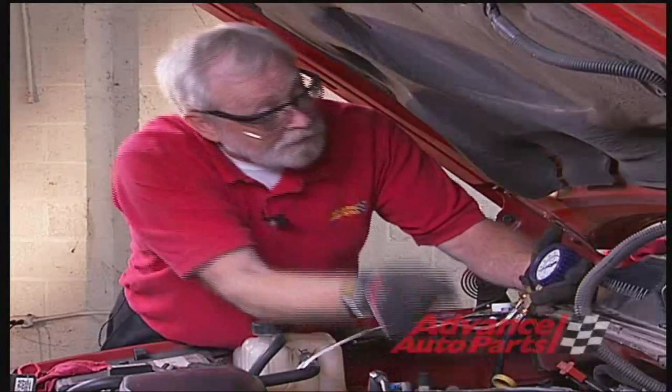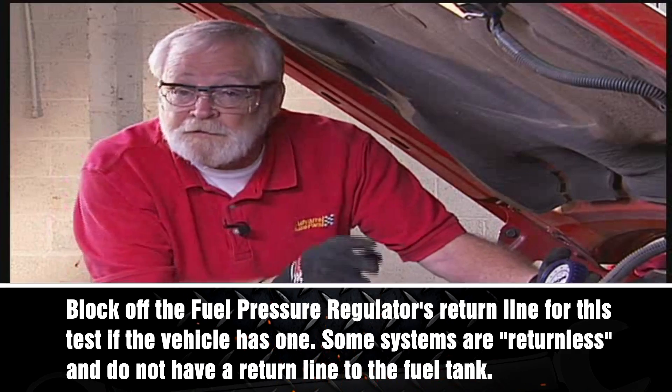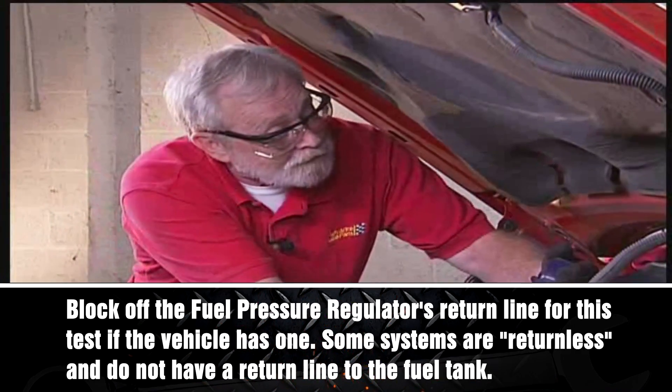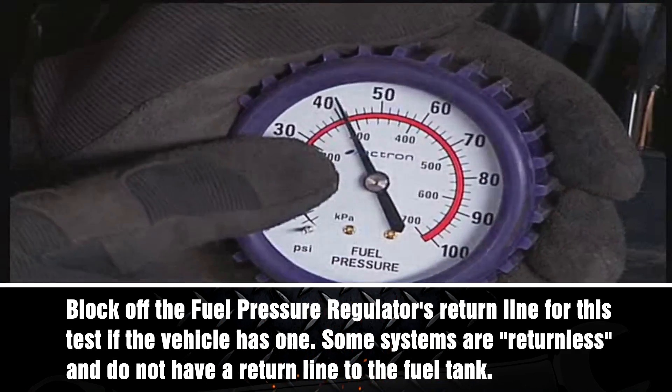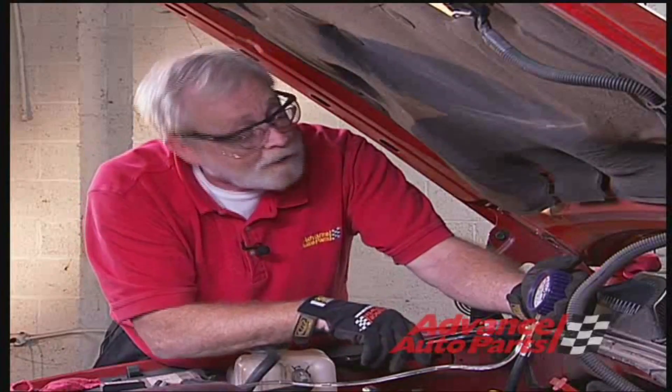With the new fuel filter in place, the next step is to check the fuel pressure. This particular vehicle says it should be between 55 and 62 PSI. So having an assistant turn the key on, we'll be able to check the pressure. We can see that the pressure is a little bit low — it's only at 41 PSI.